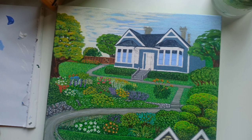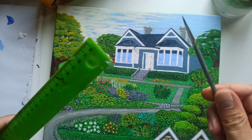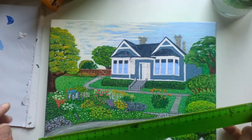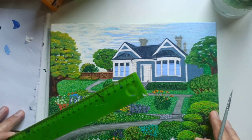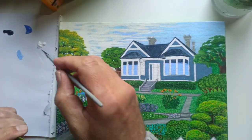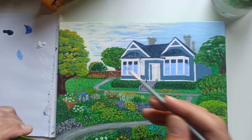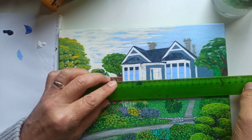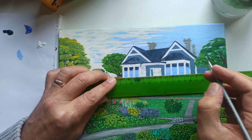All I use is a fine tip brush like this and a ruler, and I put it in my paint. I am using acrylics to paint. I prefer acrylics because they dry quick and if I need to go back and paint over them I can very easily.